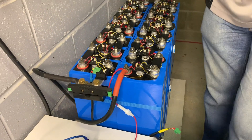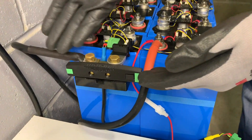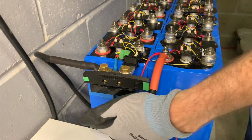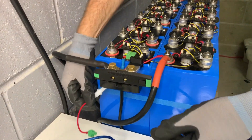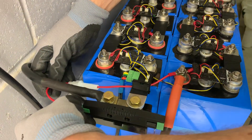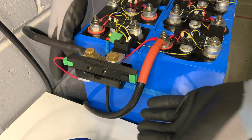Our shunt bond is now in place. It's able to carry current through the negative path of the battery back up to the inverter, and the positive path is connected through. The next step is to connect the power cable — we're just plugging in at this end. This cable is not to carry current or power the shunt; it's just to sense the voltage itself.